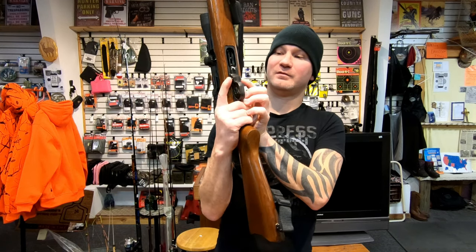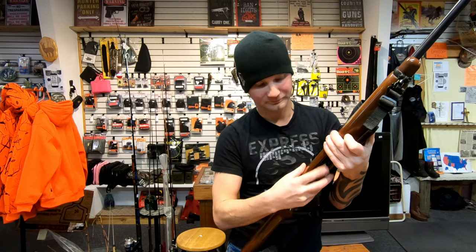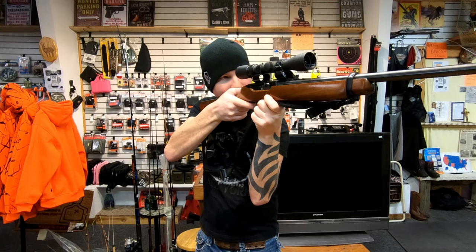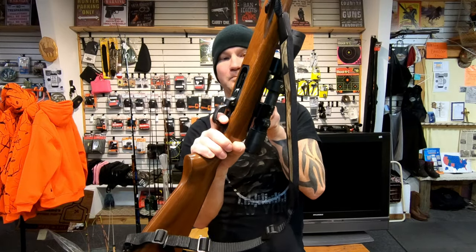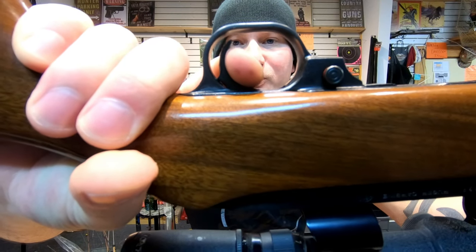The safety has a very positive click. Trigger break is very nice — very little creep and pretty light. Here's the reset.